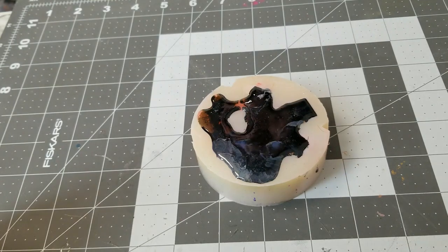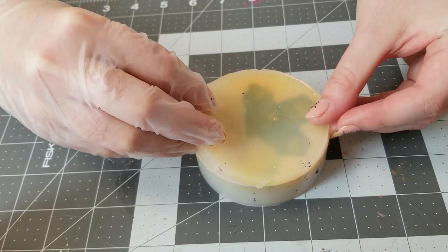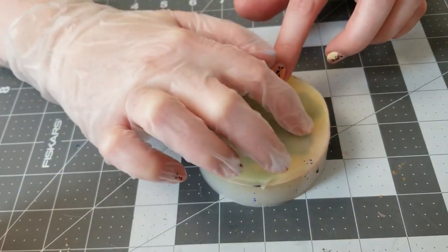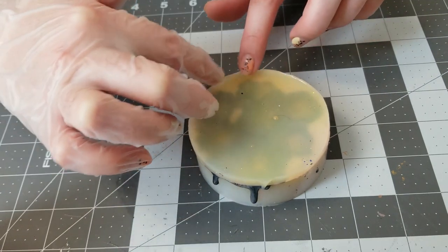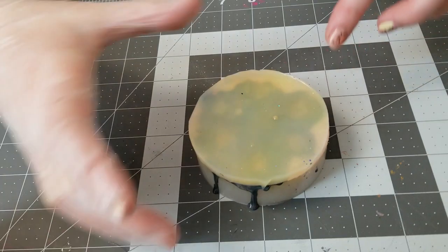These have been sitting for about 15 minutes. I'm going to go ahead and put the cap on, and then I'm going to stick these in the pressure pot for about 24 hours and we'll take them out and see what we got.